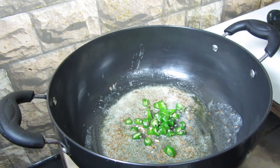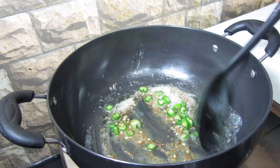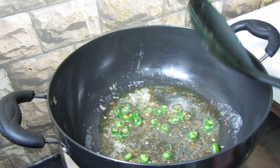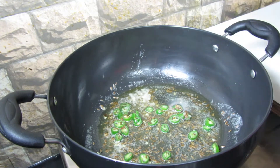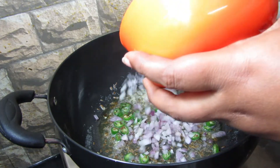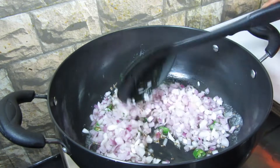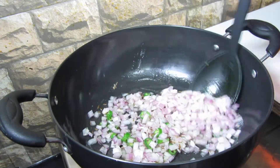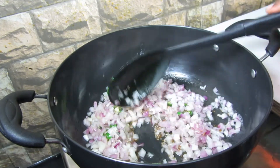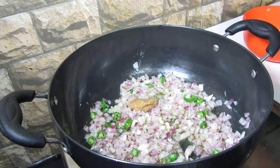Add 2 large green chillies, finely chopped, and stir. Then add 1 large finely chopped onion. Fry the onions till they reach a golden color.